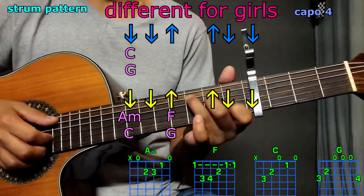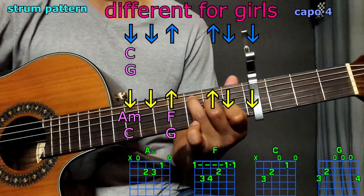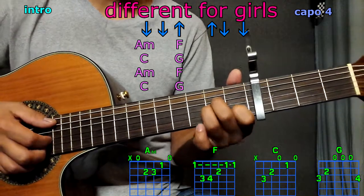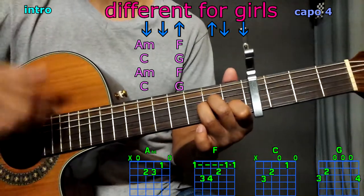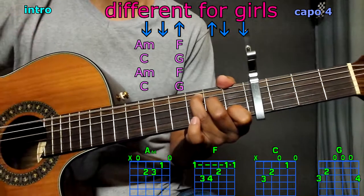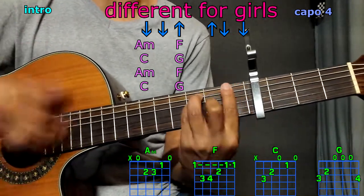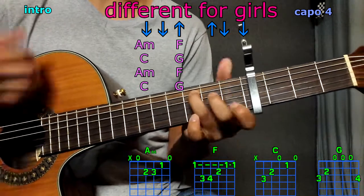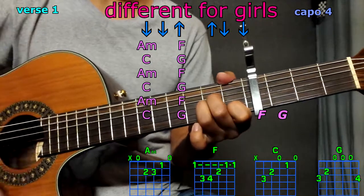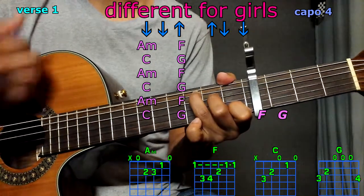Now every now and then I'll play each chord only once — just let them ring out. That's pretty much it. Let's get started with the intro, starting with A minor, splitting the pattern: A minor twice, F, C twice, G.